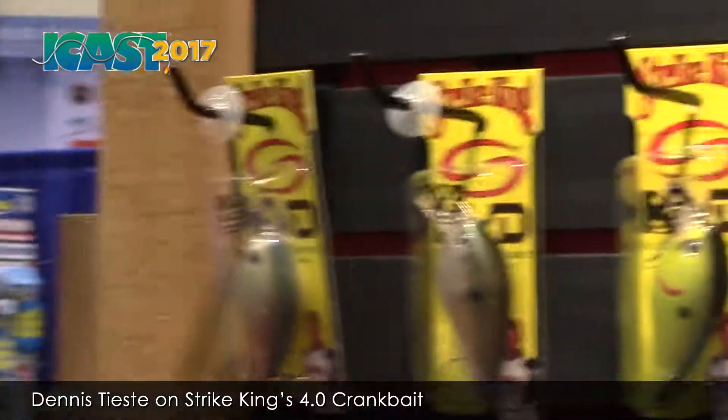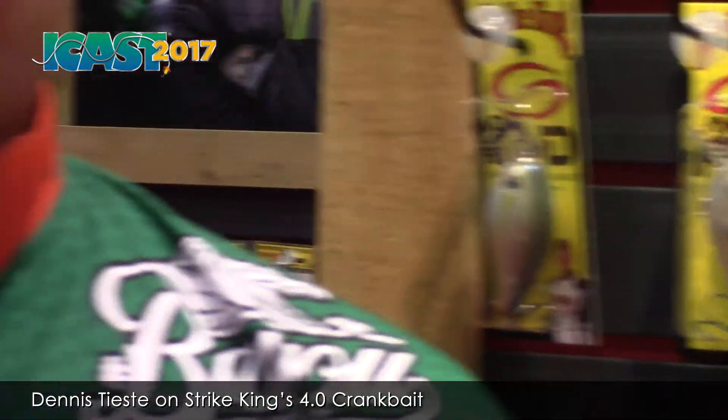Finally made it back to the Strike King booth here at ICAST 2017 and ran into one of my favorite Cajuns, Dennis TJ.